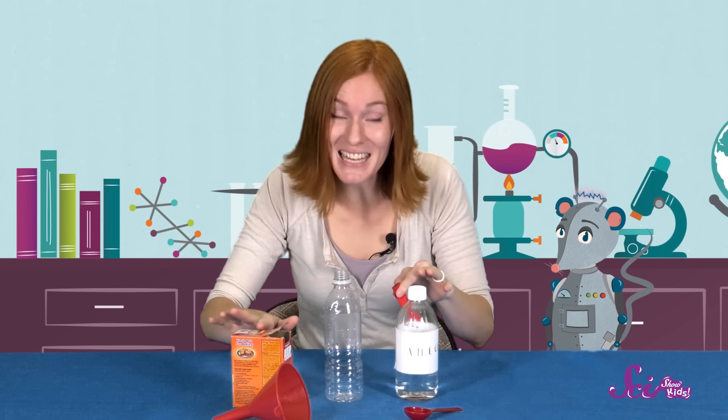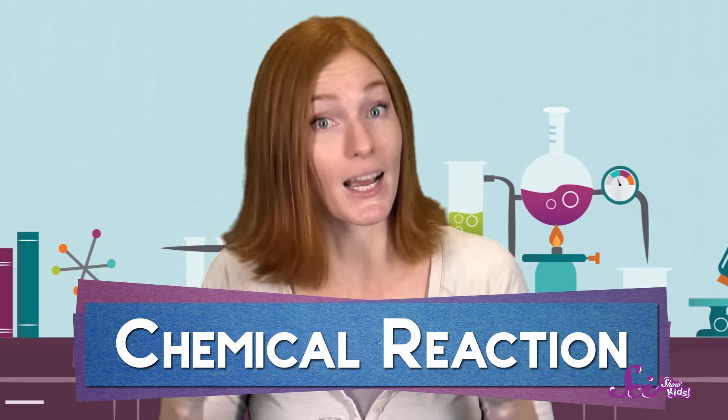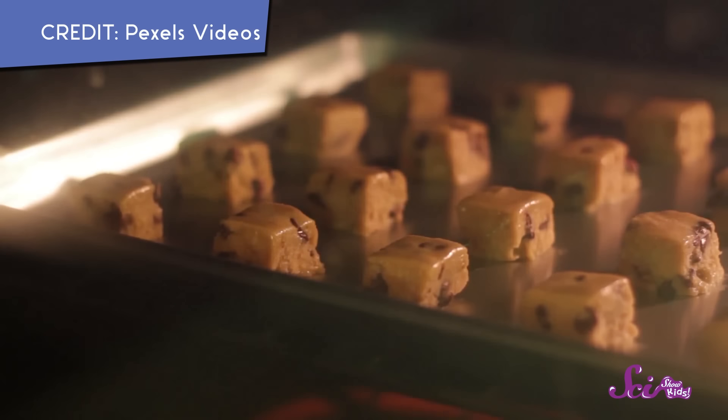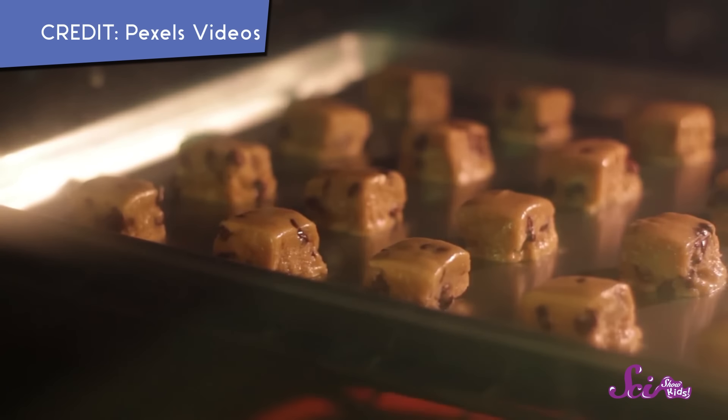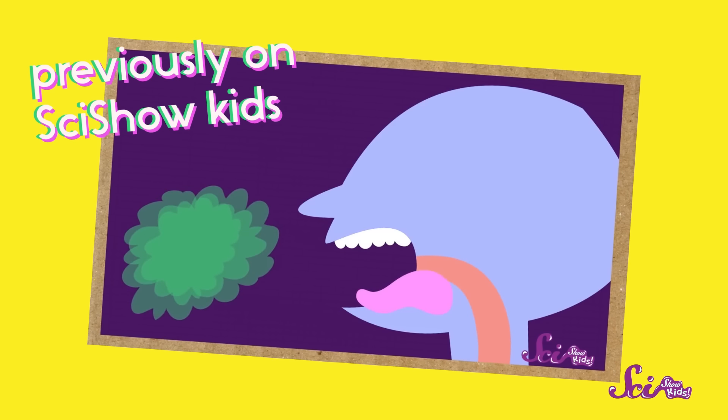I know it might sound strange, but these two ingredients can make this balloon blow up on its own because of a chemical reaction. A chemical reaction is when two different things mix together and create a change. For example, when you bake cookies, you're creating a chemical reaction. Or after you eat food and burp, that's because of a chemical reaction.